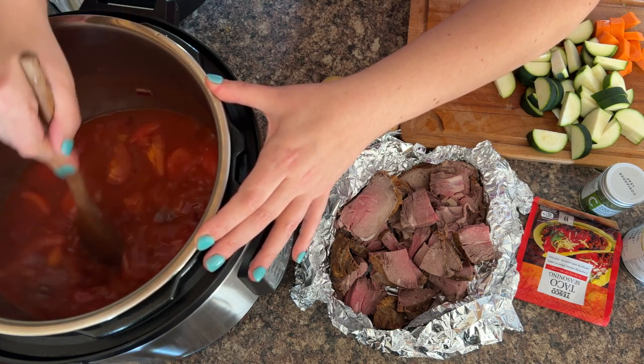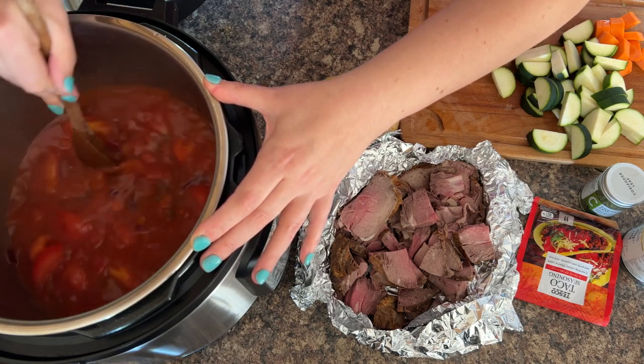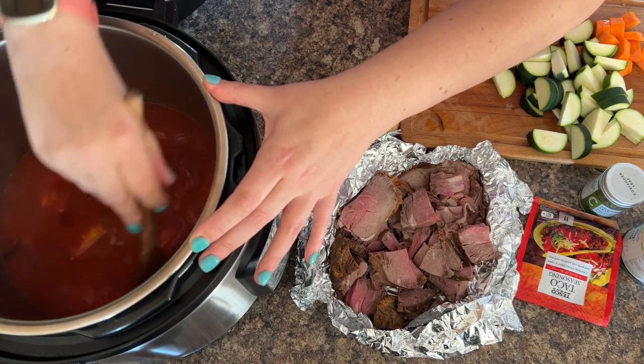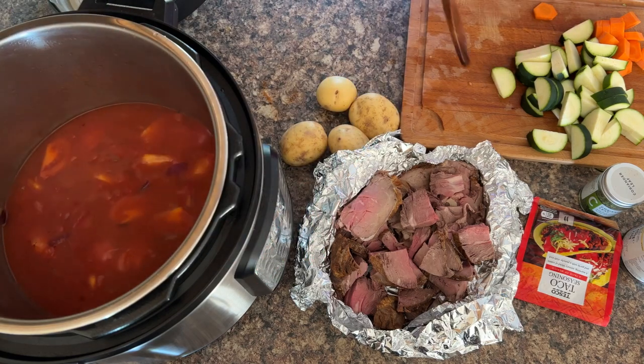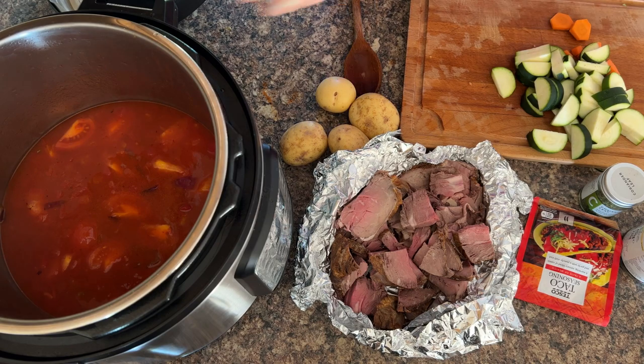Now you can give it its final scraping at the bottom. Essentially you do this because otherwise a bit of onion that's been stuck to the bottom, or a bit of oil, could end up stopping it from going to pressure.